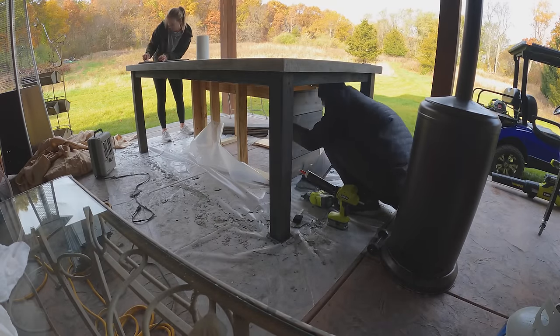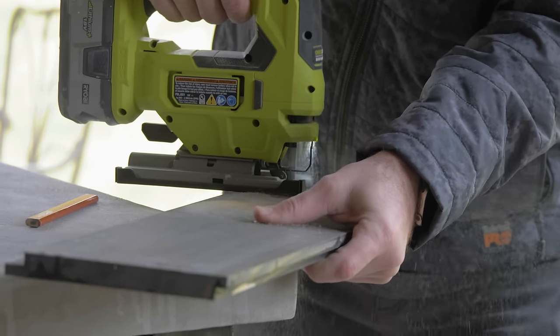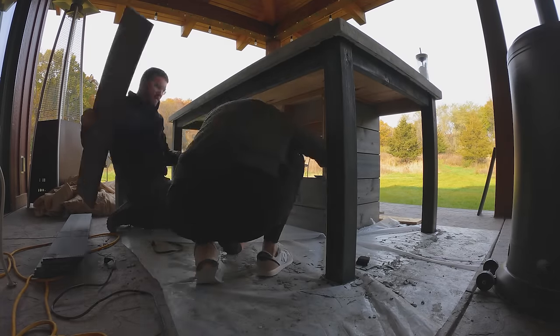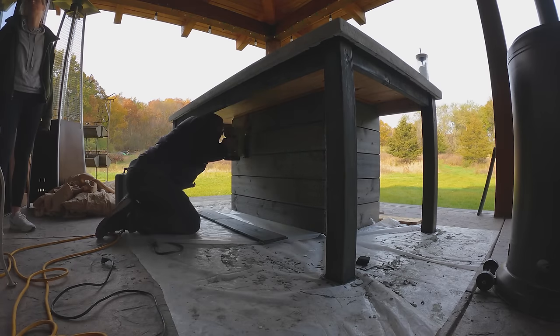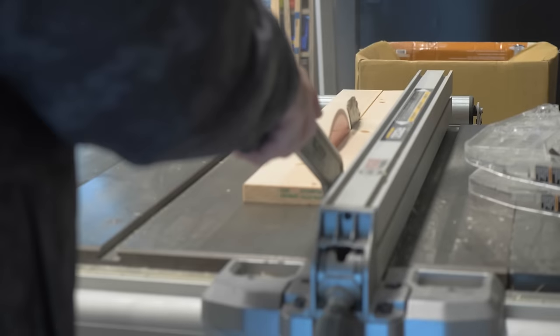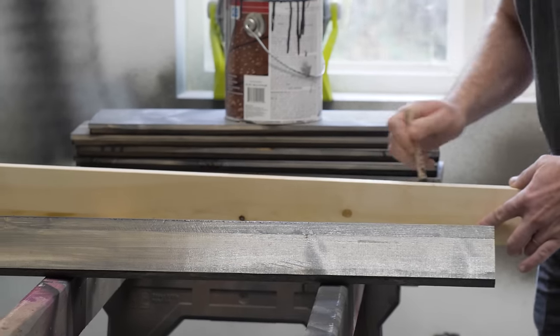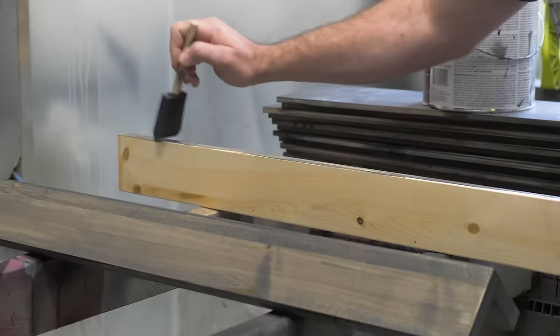For the siding we went with a 1x8 shiplap board, cut those and then stained all of the sides so we made sure they were completely waterproof. Once the siding was in, I came back and capped the corners using some 1x6's ripped down to make a nice perfect 90. I tacked those in place, applied the deck stain, and then nailed them in with a brad nailer.